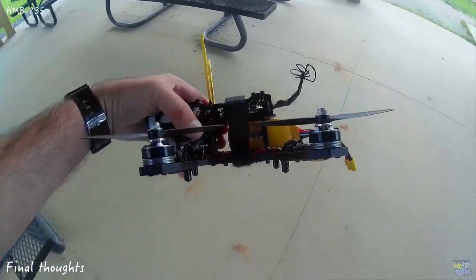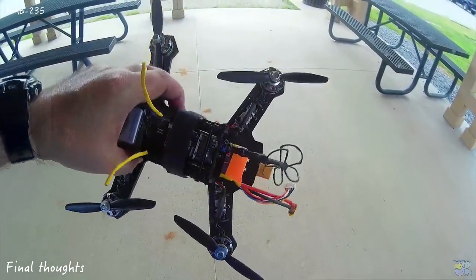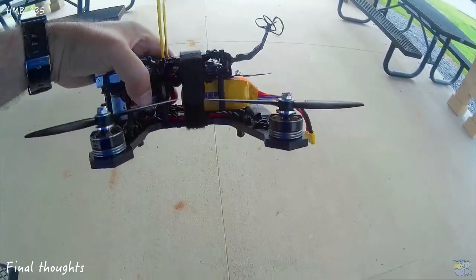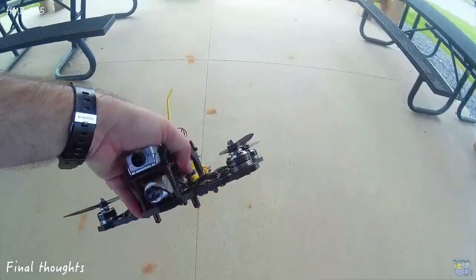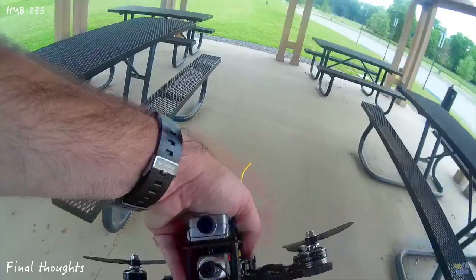So now after flying it, my thoughts really are: it has so much power. I mean, these motors — you just touch them and they're gone.